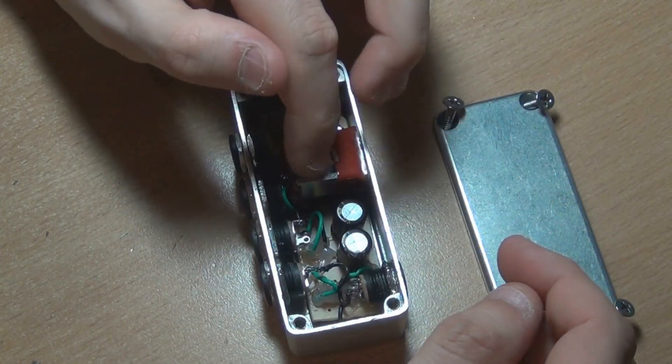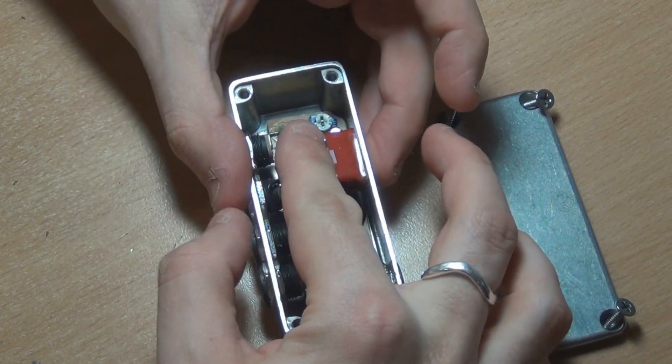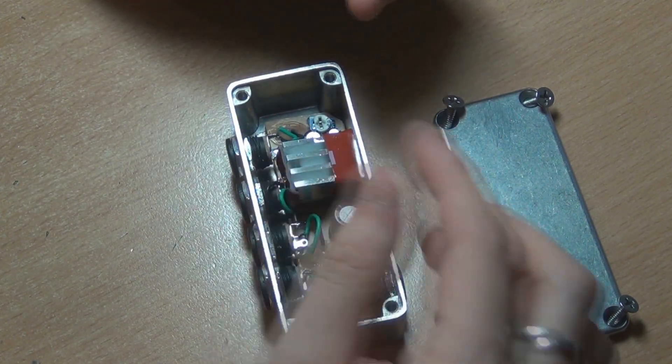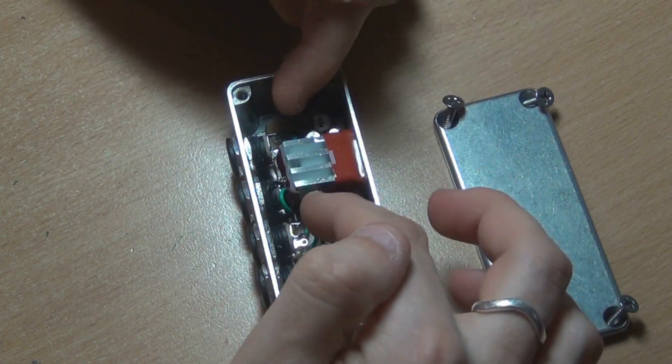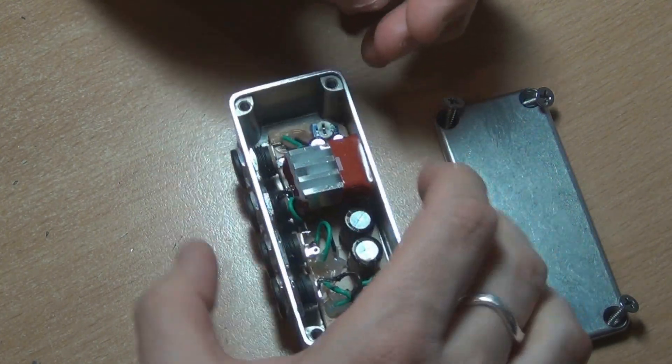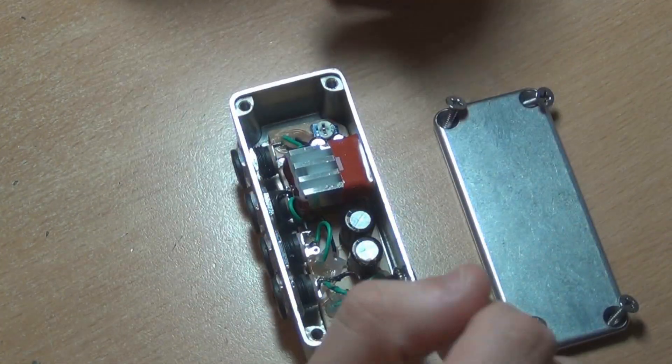That heatsink goes onto the power regulator and it does get warm. I used a Tadar heatsink and just cut it down to size with a hacksaw — it's just aluminium, pretty easy to cut through.